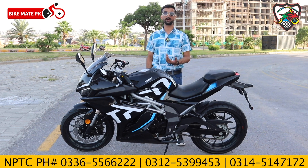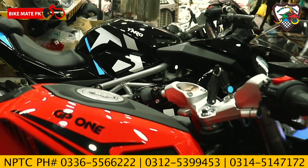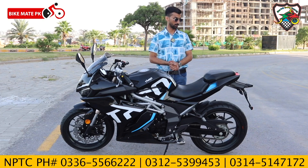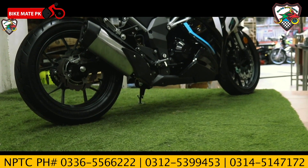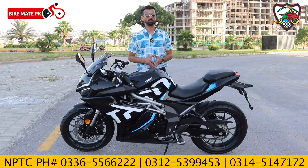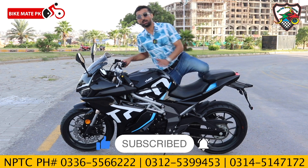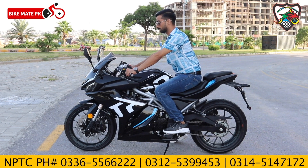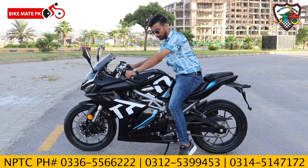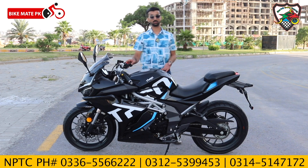We will also show a test drive. The stock exhaust system is installed, and I will try to show you a comparison of the stock and aftermarket exhaust sound. It has a good sound, and if you want to change it, you can easily do so. The rider's seat is very comfortable and gives you a proper sporty riding position.